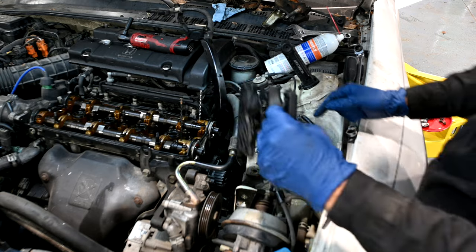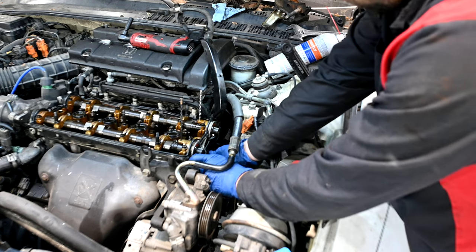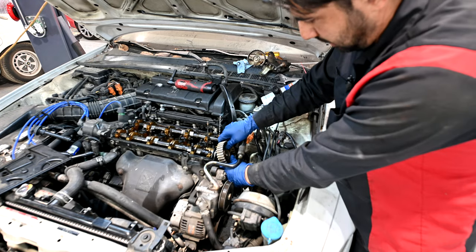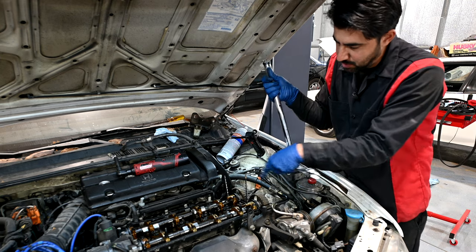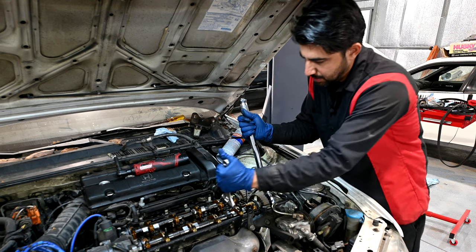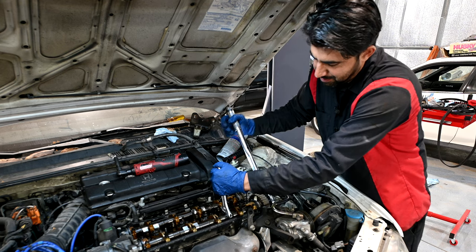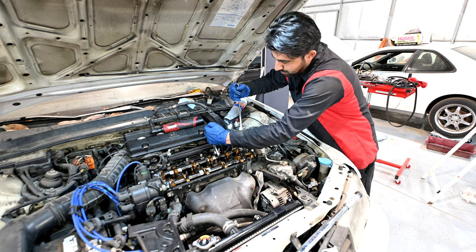Before we put the camshaft gears back on, we need to reinstall this backing plastic cover. This goes in like this, held in by one bolt down here. Then put on our camshaft sprockets and torque them down. These drill bits will hold these in place, but if you want to be on the safe side, you can get a wrench and hold the camshafts in place while you torque them down. Torque spec for these is 27 foot-pounds. For this other one I cannot get the torque wrench in there, so we'll just do it by feel.